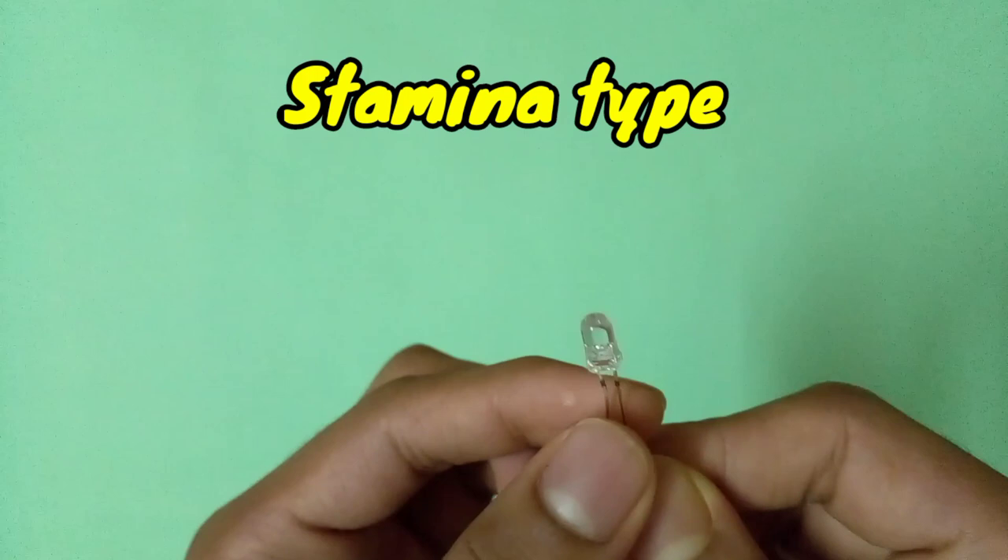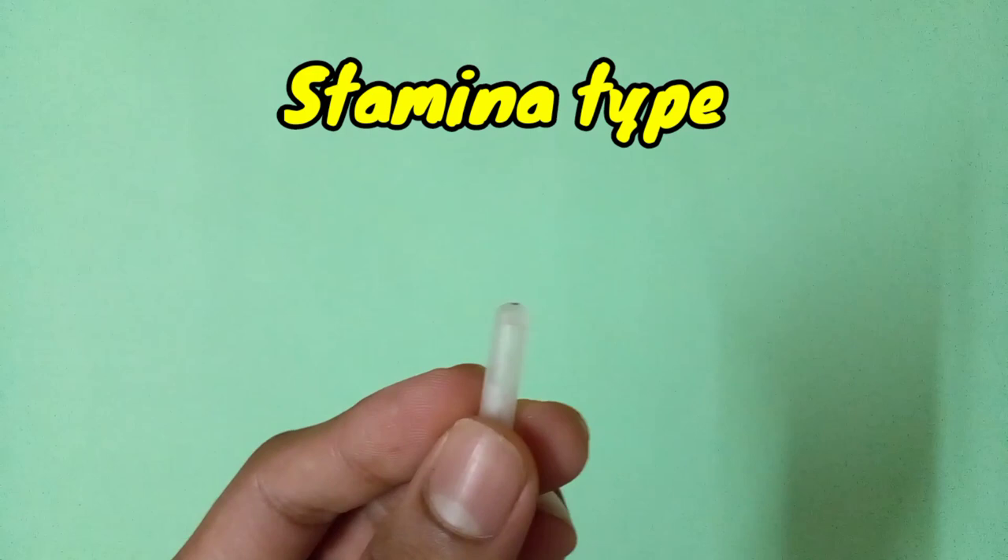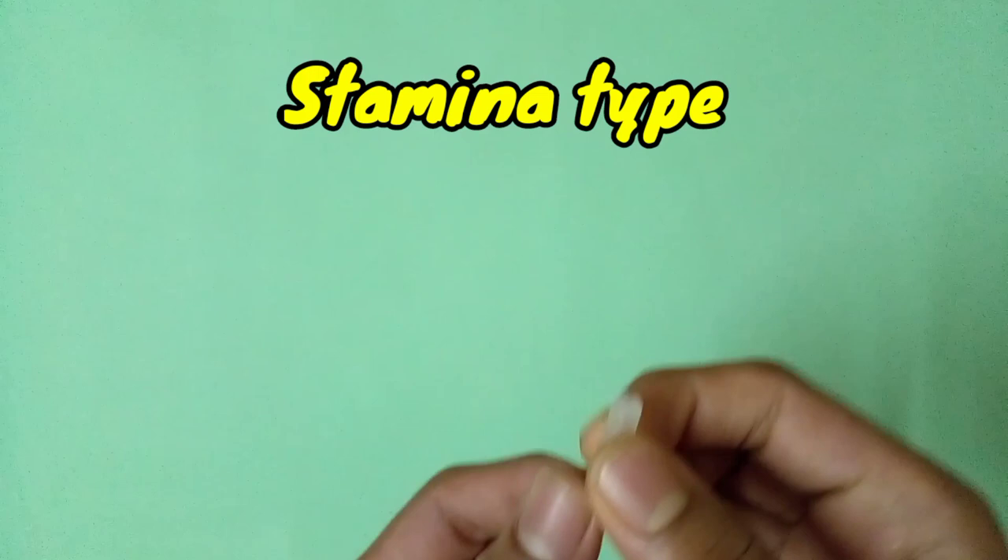You can also use smaller LED lights. Additionally, you can use a straw or pipe whose tip is a little bit circular. This type of tip you can use to make your own awesome stamina type beyblade. If you know other tips for stamina type, tell me in the comment section.